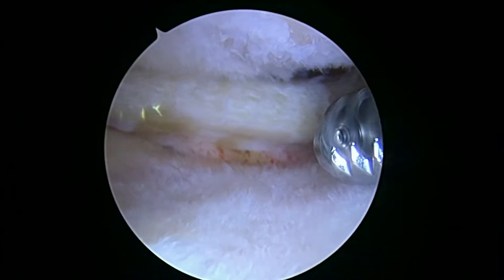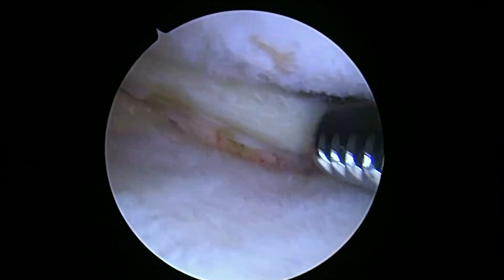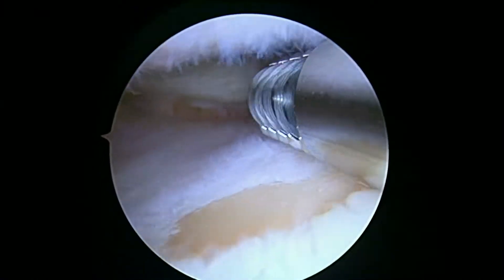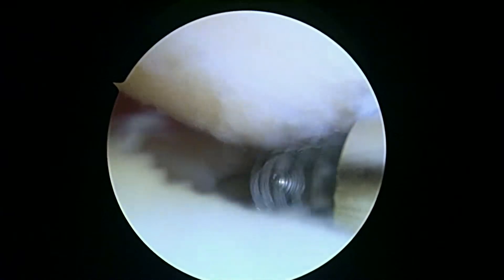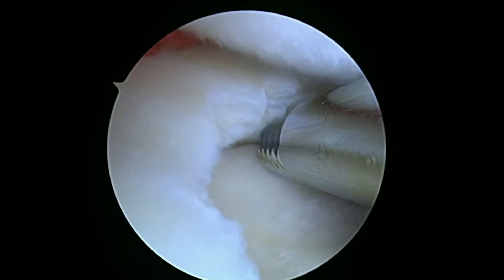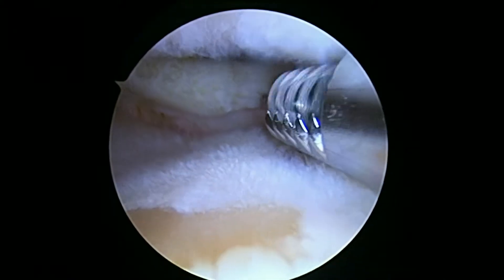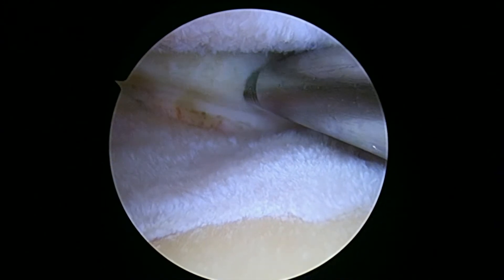So we've trimmed back as little meniscus as possible, but we still had to take a fair amount of the posterior horn out in order to get you back to a stable meniscus. That looks better. You can see you've got areas on the tibial plateau here where it's yellow, where you've lost all the cartilage. The femoral condyle on this lateral side is not so smooth either. All in all, I think we've done the best we can here today, and hopefully our bone marrow concentrate injection will get you some relief also. But at least that meniscus shouldn't really bother you like it was.